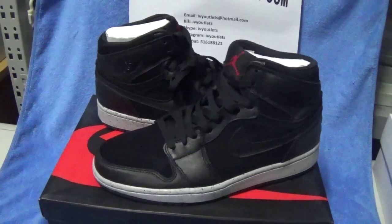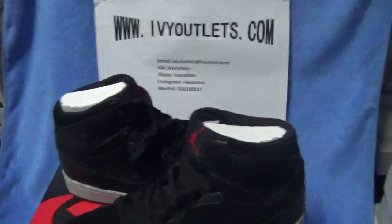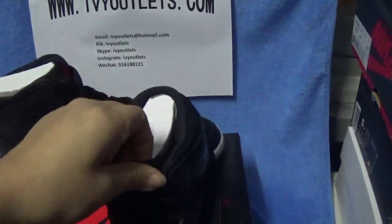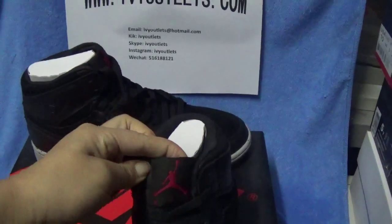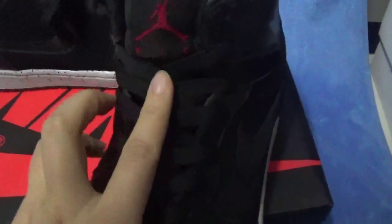It's just similar to the last one, but they still have some differences. Now let me show the details. As we can see the shoes turn, there is a red Jumpman and the shoes is all black.